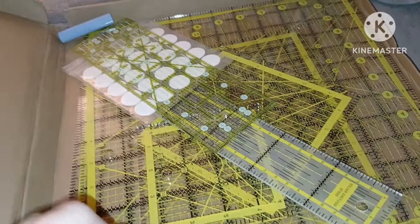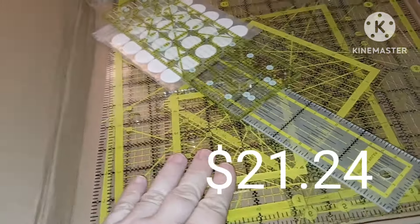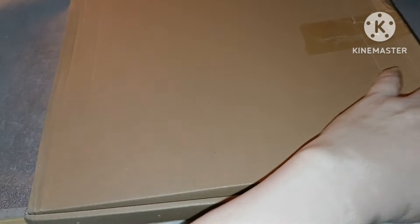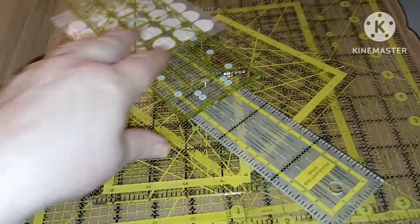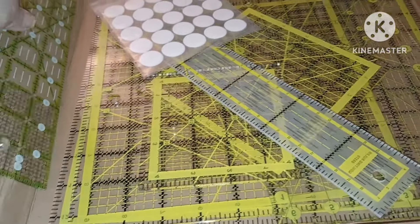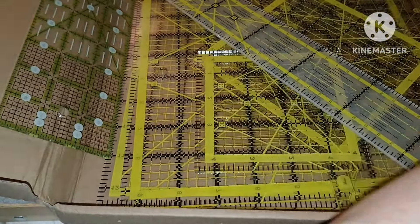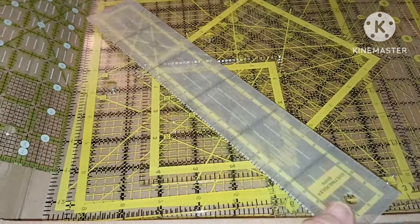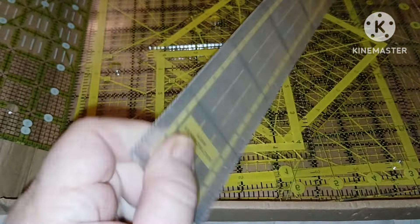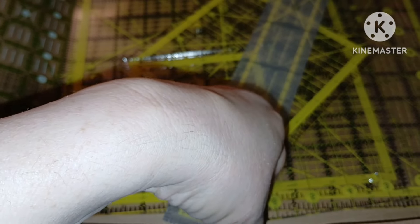I got this separate little ruler. I had one big one but I needed a smaller one. This says quilting ruler — looks like 20 by 29 inches maybe. It also has the angles: 30, 45, and 60 degrees, so that's real nice to have.